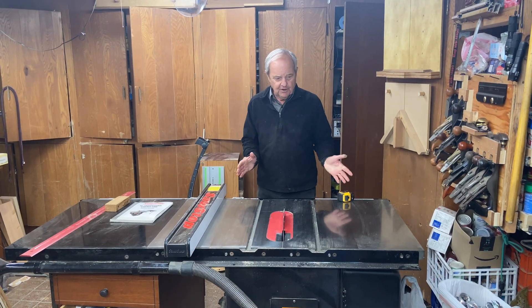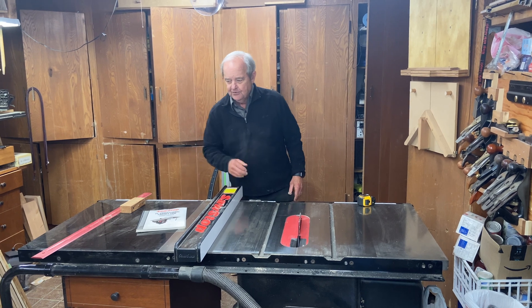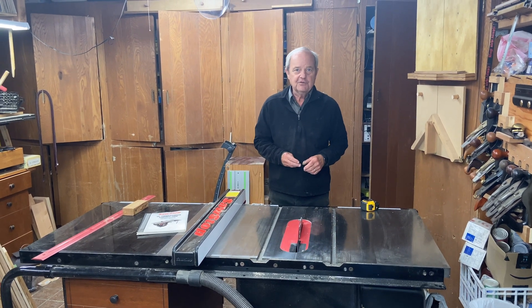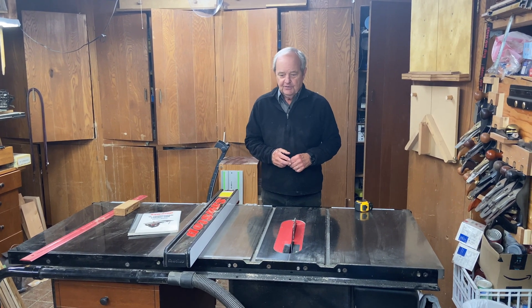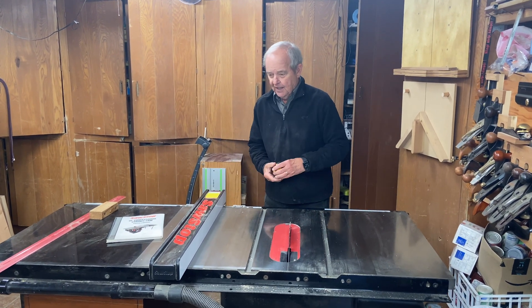This is my SawStop table saw. You can see from the manual here, it's a 10-inch professional cabinet saw. It's a very good saw, and I have gotten a lot of use out of it, and I like it very much.